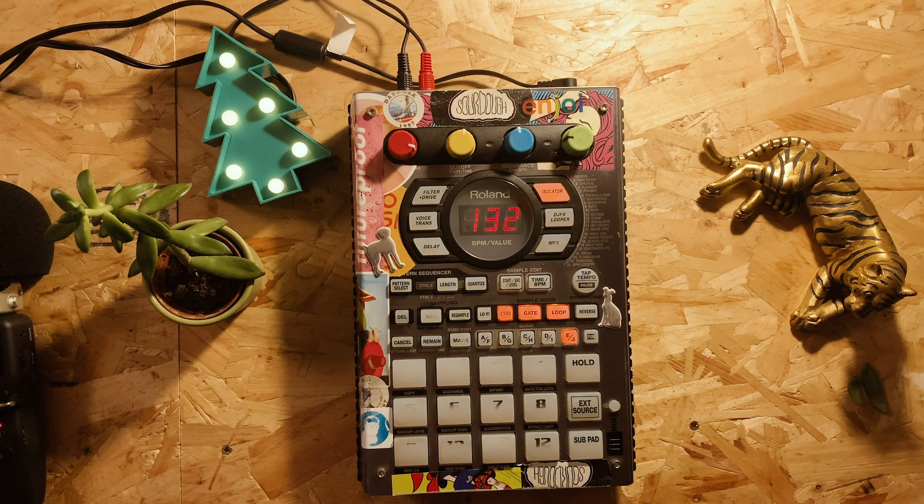This sample is one I used on my first beat tape that I ever released, called April Again, and it's the first track on that. If you want to go check that out I will leave a link to it, and I will also play a little bit of the song here just so you can get an idea of what it sounds like.